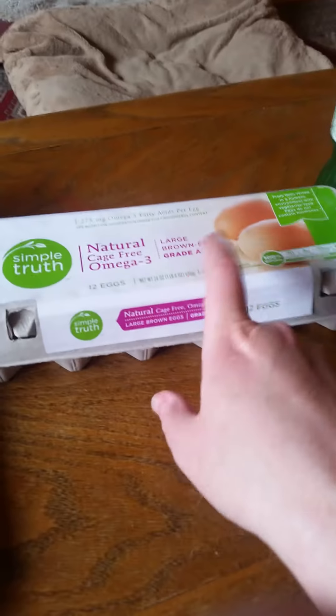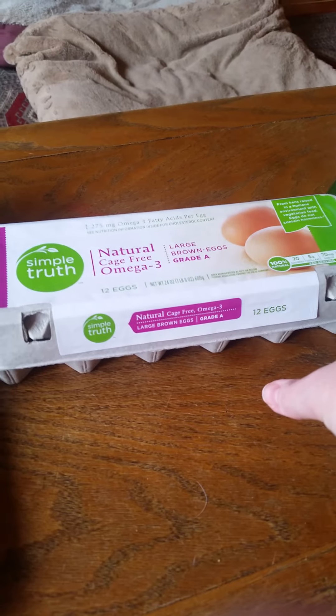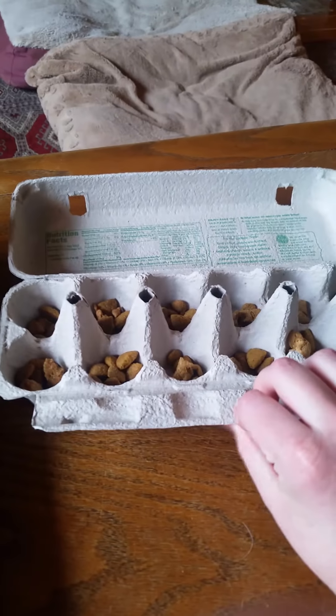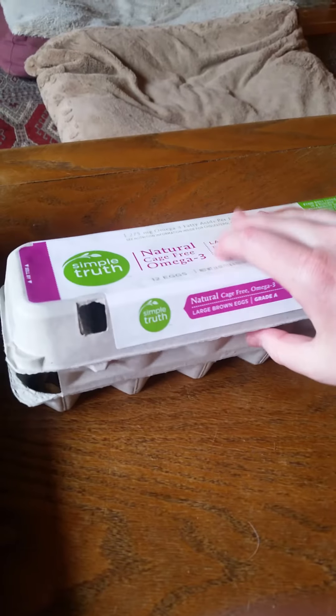Next up I have the egg carton. I still had eggs in mine, so I just put those in a Tupperware in the fridge instead. When you open the carton, I have kibbles right where the eggs would go. You can either keep it open for your dogs or close it and have your dogs open it themselves.